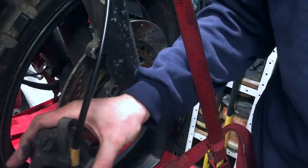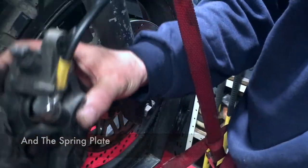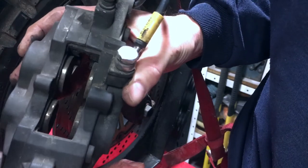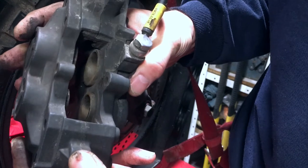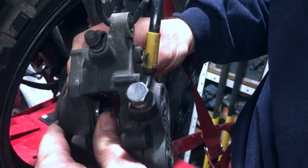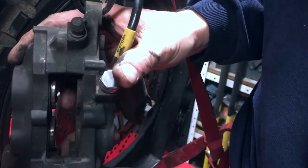So, pads are out. Whilst we're in here, it's a good time to get a bit of a clean. So that's the next job — just a bucket of hot soapy water and a toothbrush. We'll get all this salt and everything else off, and we'll be able to see whether or not these pistons are moving freely.